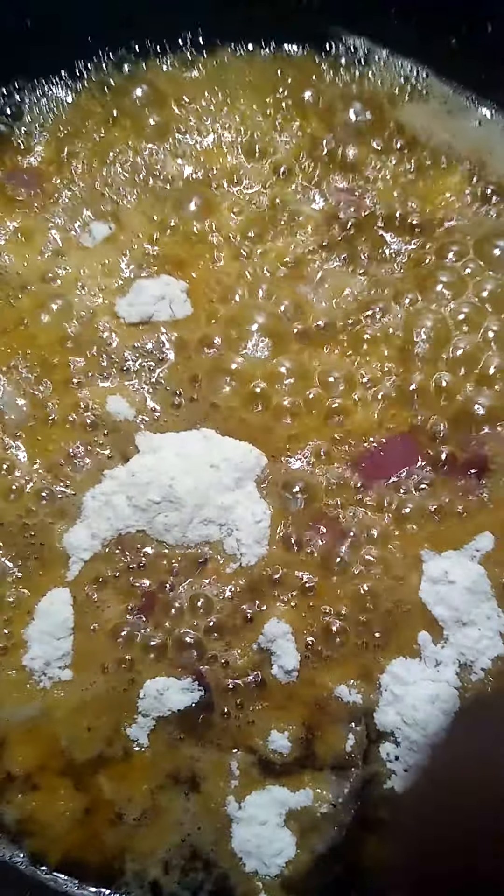Again, for the rookies, this is how it went down. This is how you make your own homemade gravy.